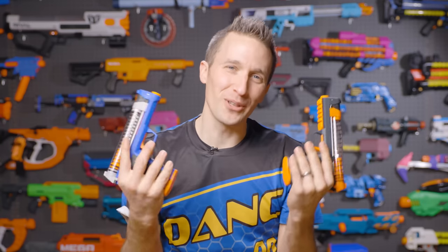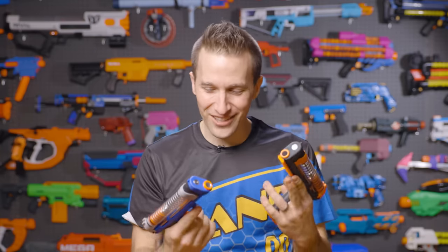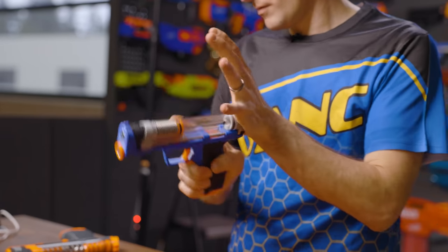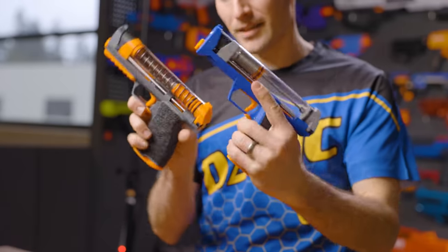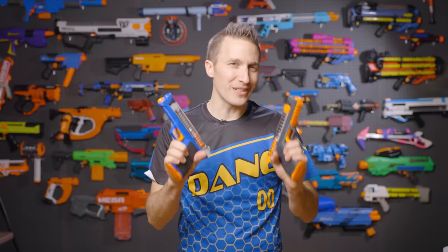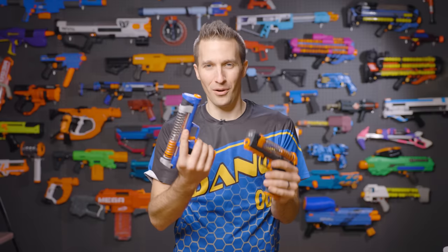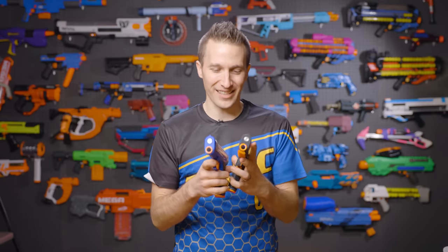I love community Nerf blasters. I love seeing what 3D printed creators and designers do and what they come up with. This is the Zinc Blaster from Brayden over at 118designs. You can find them at 118designs.com — link in the description. This is one of the more unique 3D printed blasters and springers that I've seen in a while, so I was really excited to check these out.